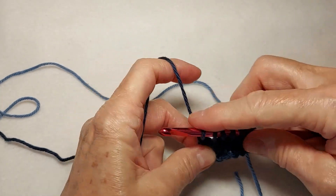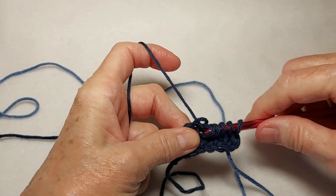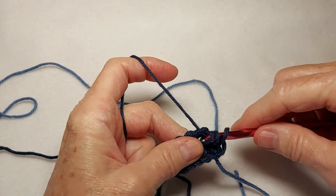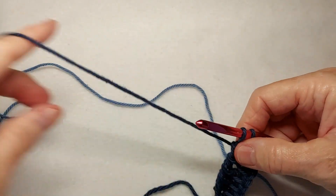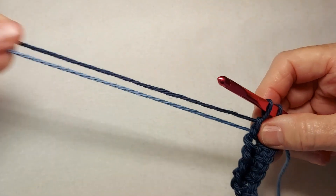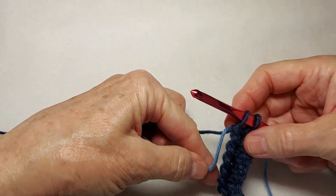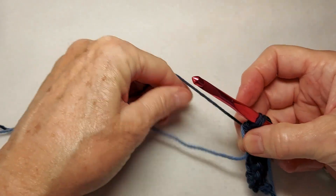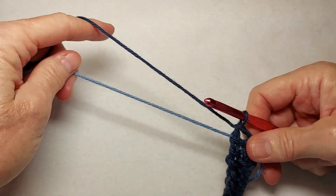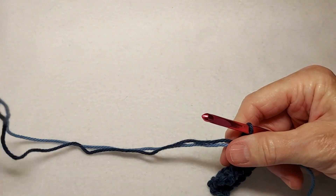Yarn over, pull through one. Yarn over, pull through two, until we have two loops left. And here's what I do — I need to put the carried yarn over the working yarn like this, before I finish that stitch.